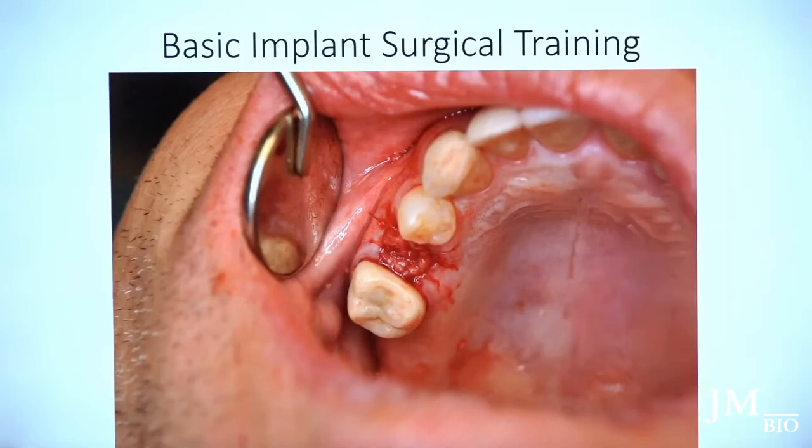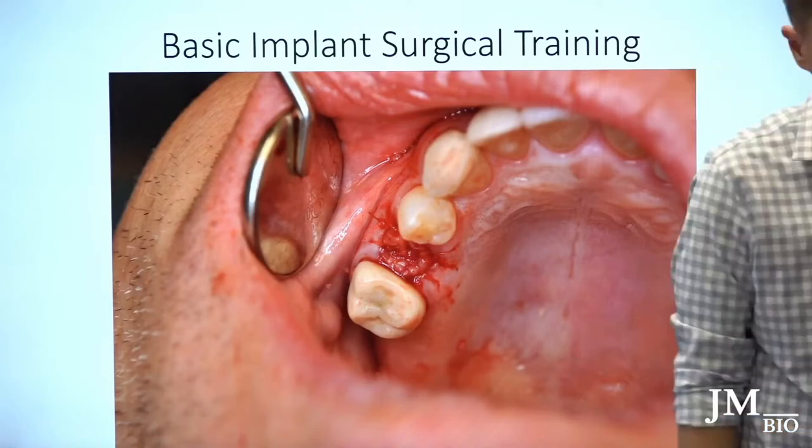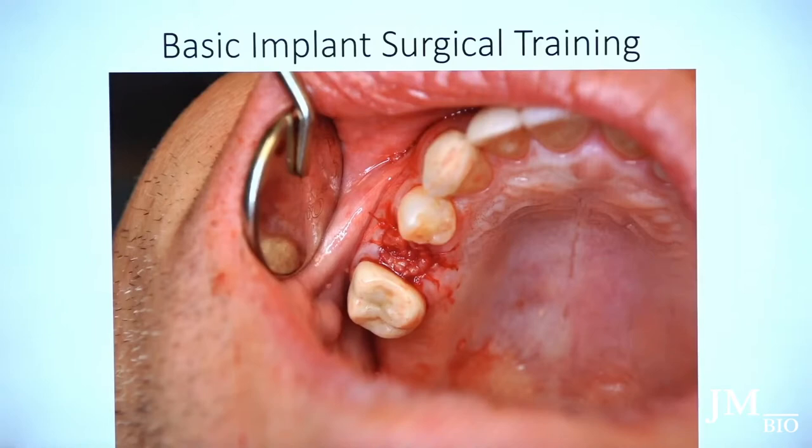The membrane will disappear in less than a week, but at least it creates primary enclosure within the first day. Another option is to take tissue from the distal tuberosity area, size and fillet it, and use it as a plug to seal the socket. However, that creates another sore site for the patient, so I try not to do that.